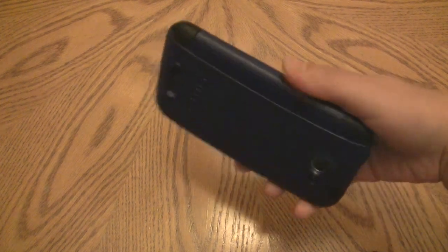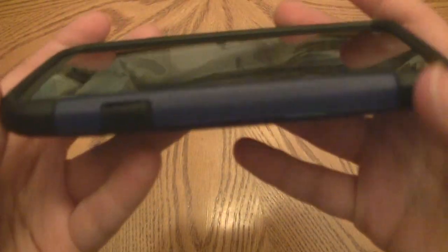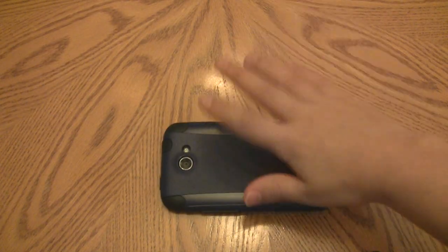Would I trust dropping my phone in this case? Yes — I've just been flipping it around and haven't had any issues. It does have a raised lip, so you can freely set the phone face-down without the screen touching the surface.